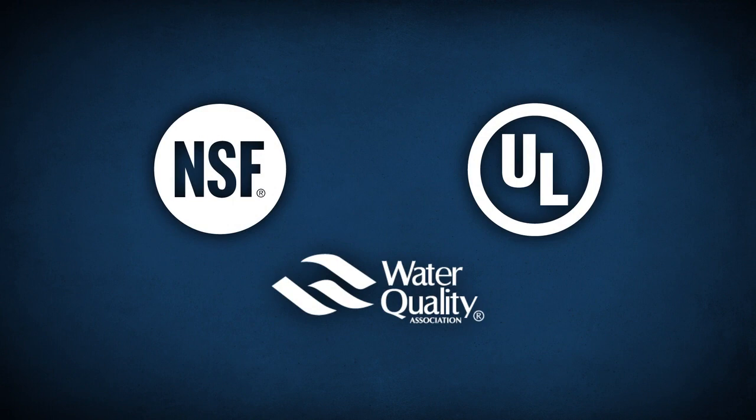We would like to thank NSF International, UL, and the Water Quality Association for their part in helping make this video possible.